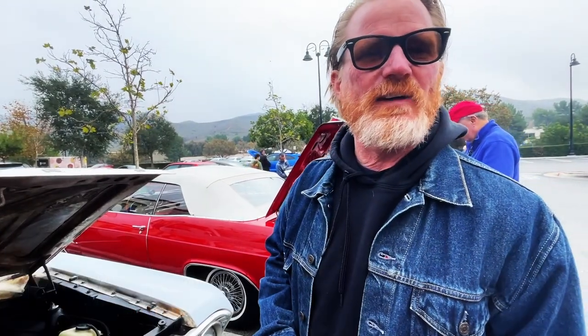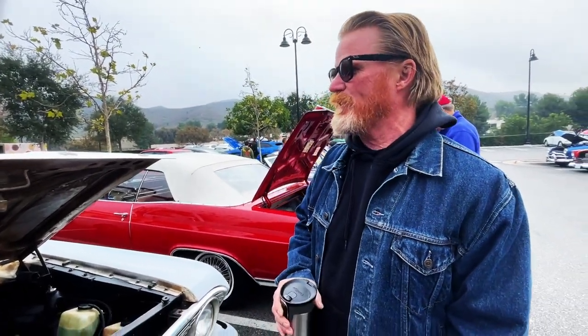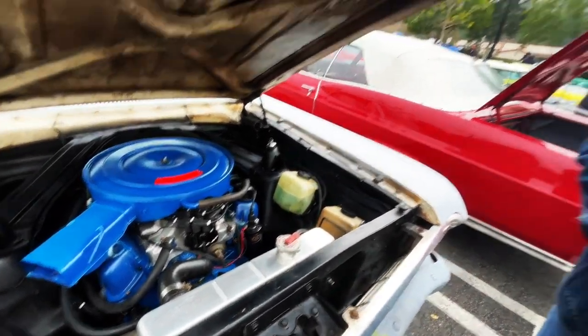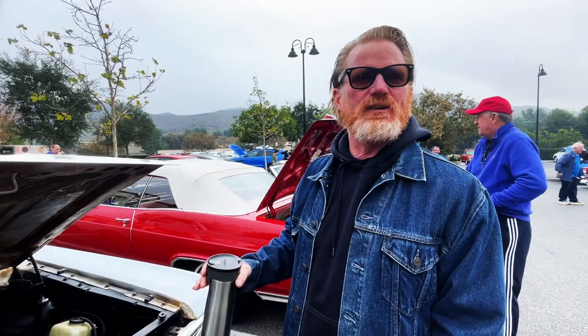This is a '64 Falcon Futura hardtop. It doesn't have the original motor in it. I bought it with the original 260, two-speed Cruis-O-Matic.